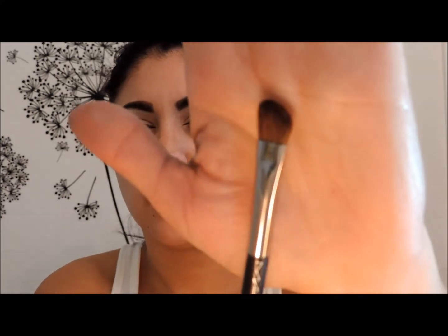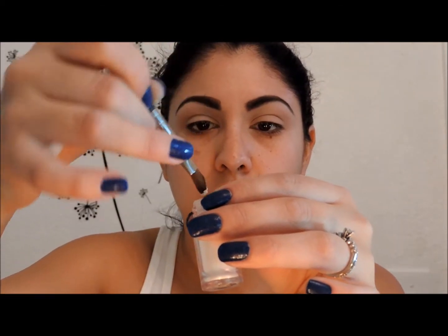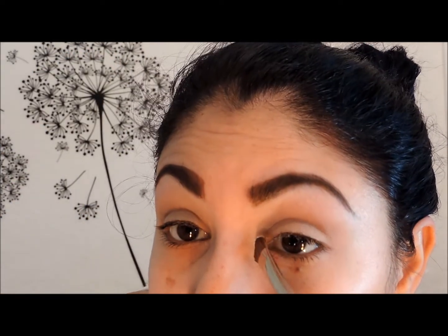Next I'm going to add some shimmer to my eyes — not glitter. I'm going to use this MAC pigment called Vanilla, which is a pretty frosty white. I'm going to use my MAC angled brush, the 275, grab a little bit, and apply it to the inner corner of my eye.